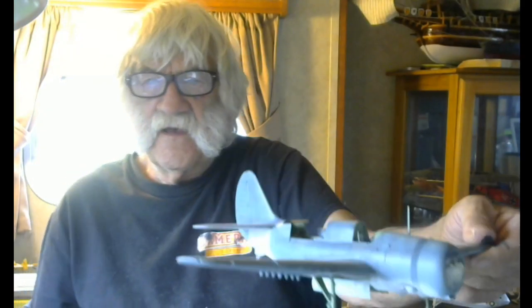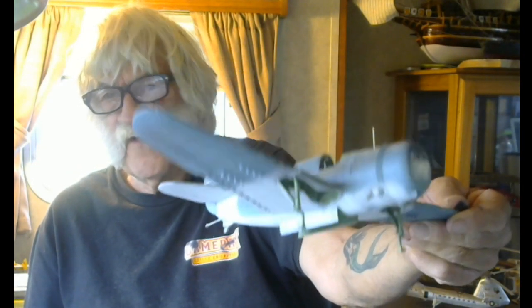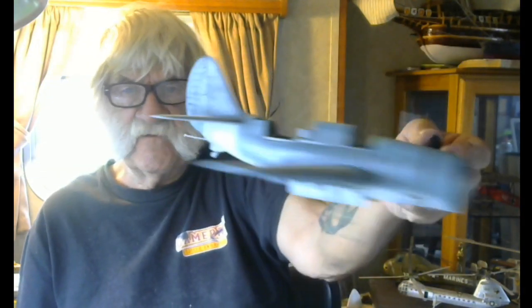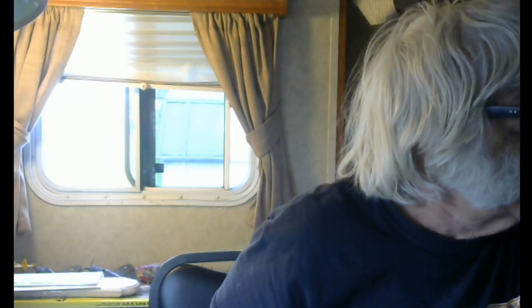Freddy gave me this SP2C Helldiver right over here. You guys have probably seen it already. I've got to finish it up. I've got to paint the red and the flap dive brakes on there. I've got a lot of work on this thing. This will be 1942, but it's the first release — the first version before they went to the SP2C4 variants. So that's the early one.